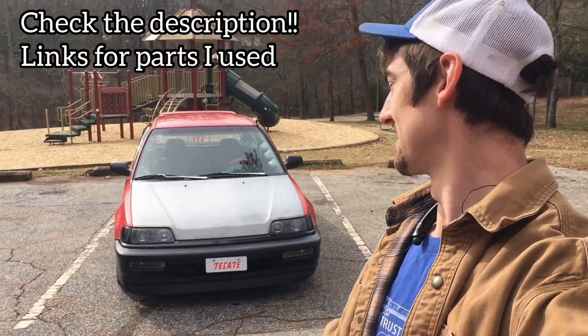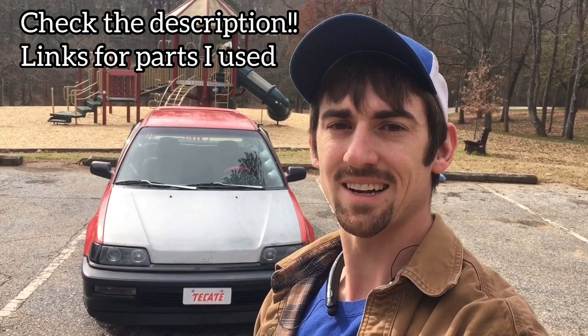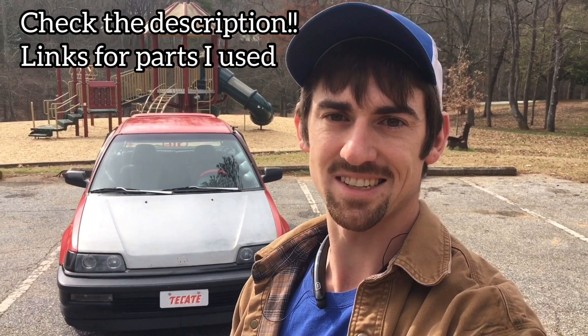I've had a few people ask me to do a walk-around video of my EF hatch, so this is my 91 Civic hatch. A lot of people call it an EF — it's the ED6 in the U.S. The only JDM thing about it is the D15B motor it's got in it.